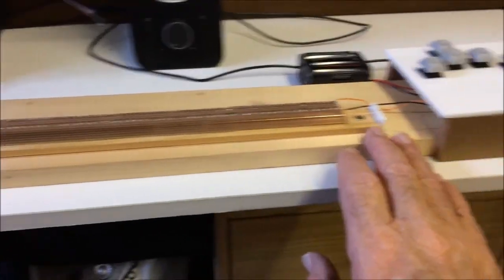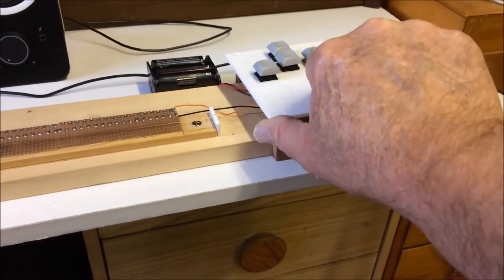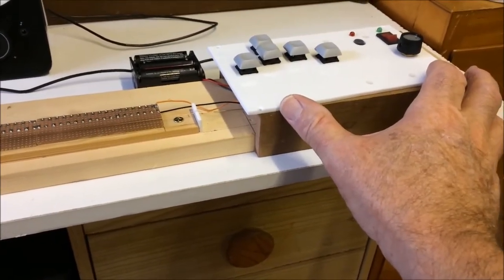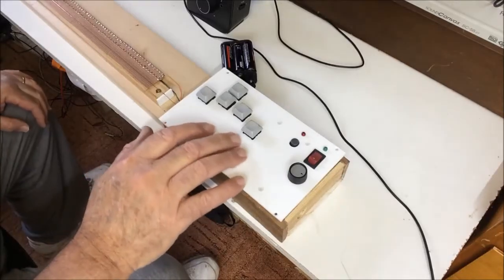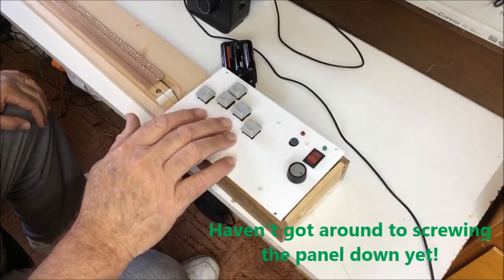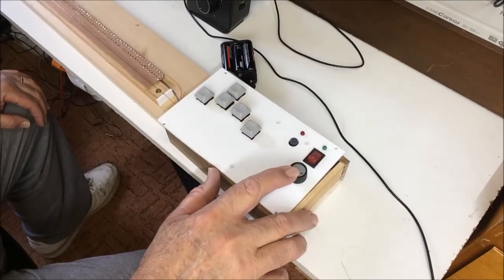I used some scrap bits of wood I had lying around to make the base and control box for the slide guitar, and a piece of 3mm plastic for the front panel. The controls consist of five buttons to select the notes of the chord, on-off switch, volume control, and power LED.